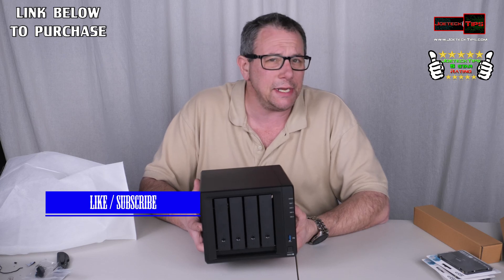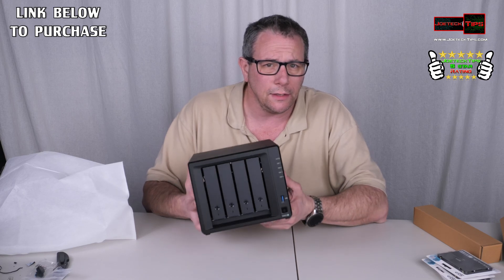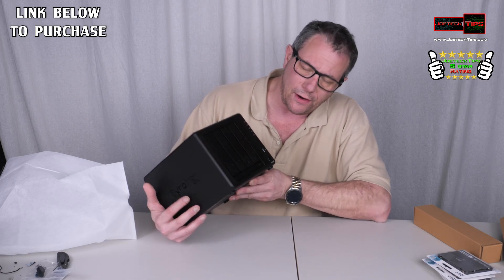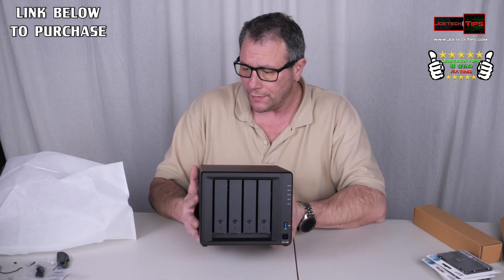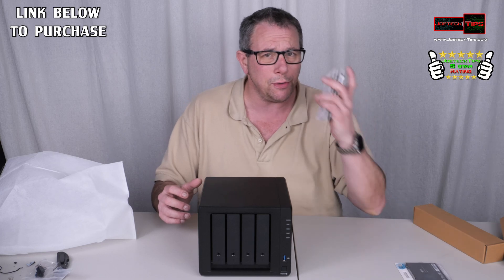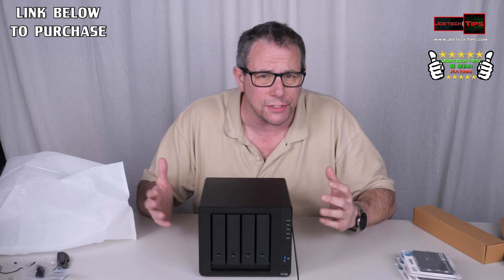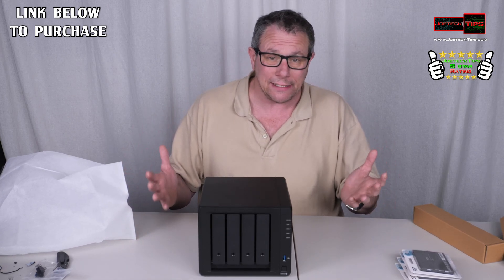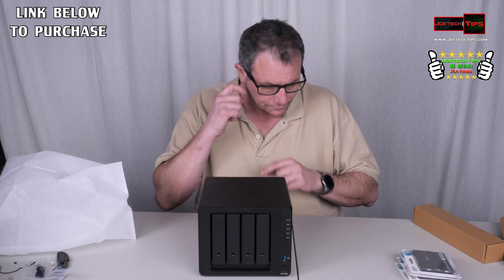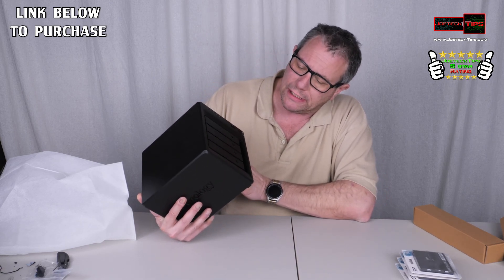The eSATA would be for adding additional drives externally to expand storage. This is going to be a very powerful system and we're extremely looking forward to the performance. Remember, even though we're putting solid state drives in here, it's only as fast as the Ethernet connection it's connected to. I'm going to unscrew the back and take pictures, but this looks like a really nice NAS.